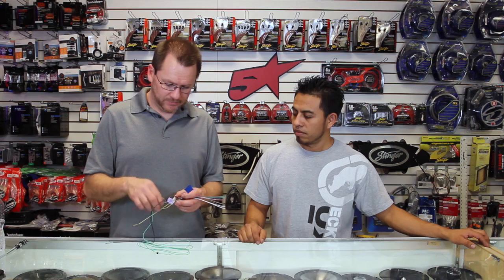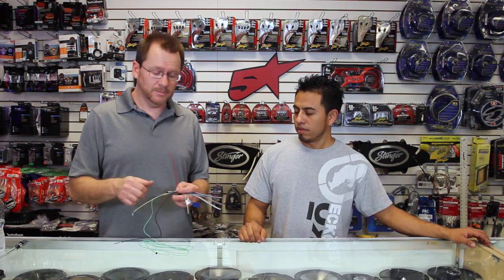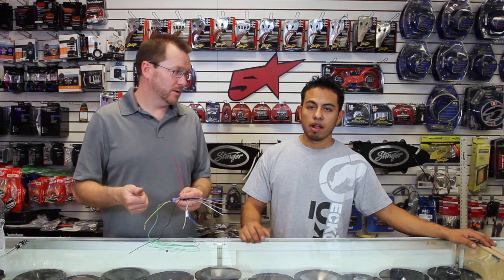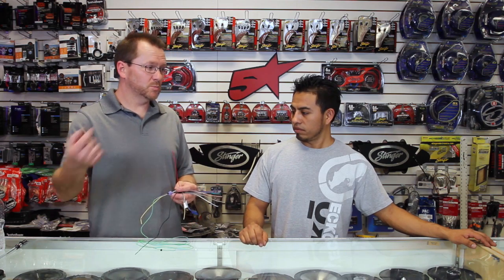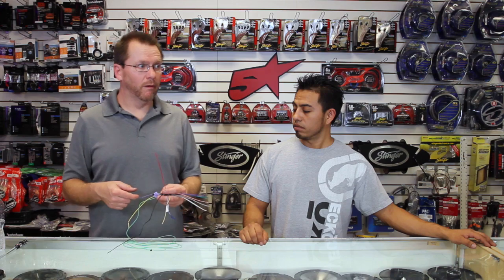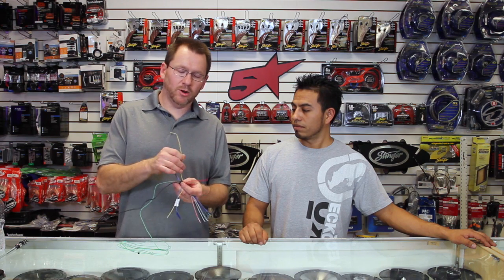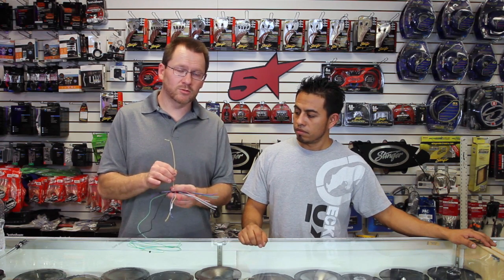Black wire is ground. Red wire is key — actually, it's accessory. You don't want the radio hooked up to ignition because ignition is on through crank. You want it hooked up to accessory because accessory turns off through crank — you don't need a spike coming back through the system. Yellow is memory or main power. This is where the current draw comes from, not from the red wire, so make sure you have a good strong source.